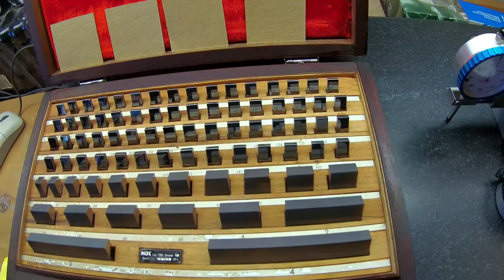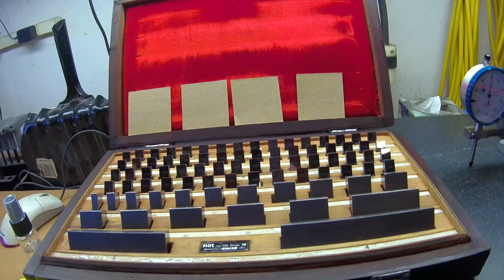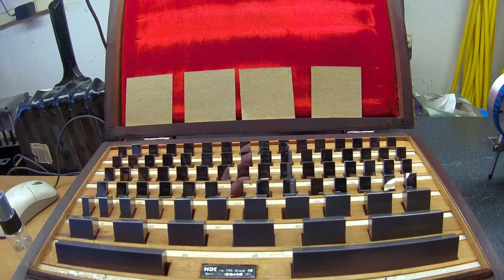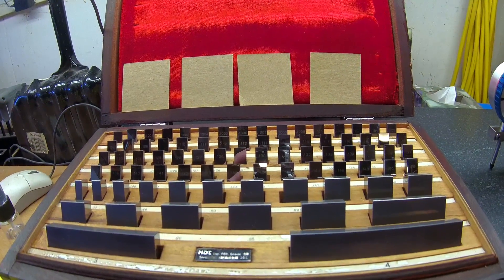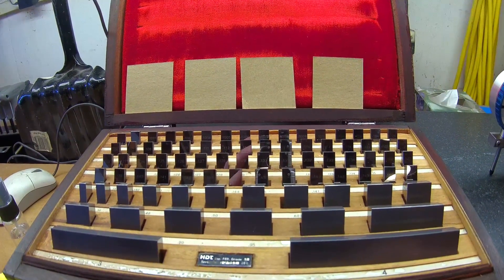These gauge blocks were calibrated way back in 1986, but for these purposes I'm sure they're fine. There are no major scratches or other obvious signs of wear — they have a mirror finish, so I'm hoping any damage would be somewhat easy to see. I will also be checking the accuracy of a bunch of other dial indicators I picked up on eBay, for a total of 12.